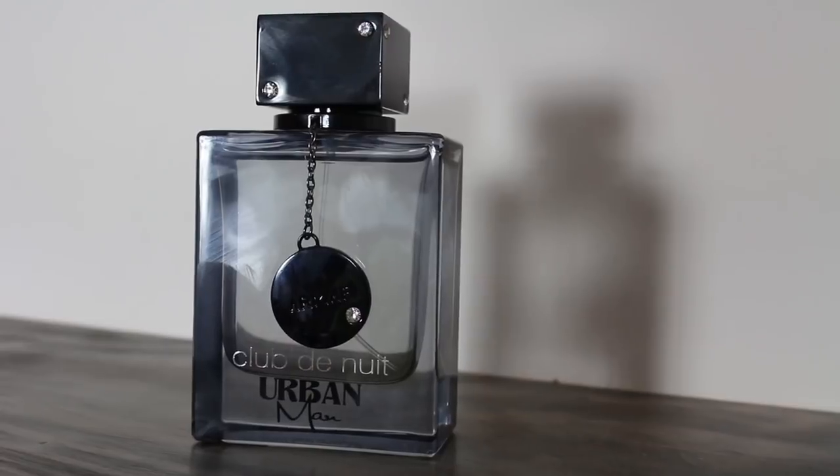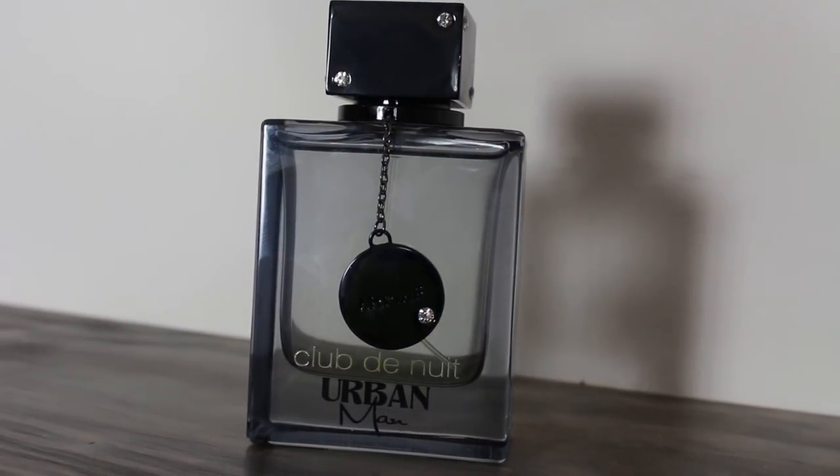While Club de Nuit Urban Man is in that Mr. Burberry phase, you get a bit of patchouli and lavender with that grapefruit riding underneath. It's a pretty good clone at that point — not 95% or 99% Mr. Burberry, but probably a solid 75% to 80%. If you take the mid of Mr. Burberry Eau de Parfum and the far dry down of the Eau de Toilette and combine them, that's pretty much what this is. I don't really get any Sauvage, Bleu de Chanel, or Versace Dylan Blue — this is much, much closer to Mr. Burberry, and I'm almost positive that's what they were going for.